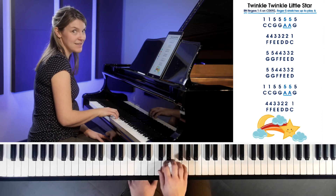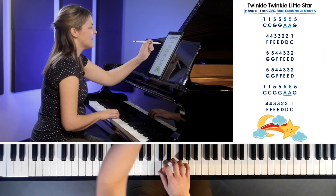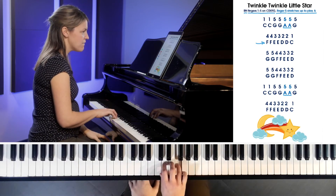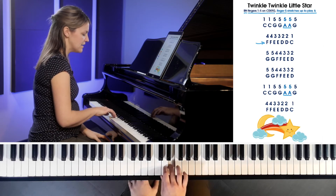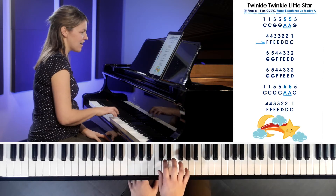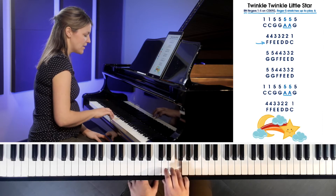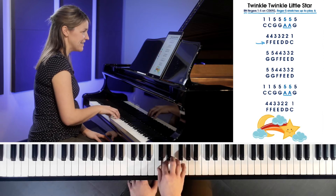Your hand position should be back to C-D-E-F-G. Let's look at line number 2. We've got finger four coming into the mix — finger four is on F. So: F, F, going down. E, E, down again. D, D, all the way down to C. You just climb down, playing each note twice. Let's do that again from F: F, F, E, E, D, D, C.